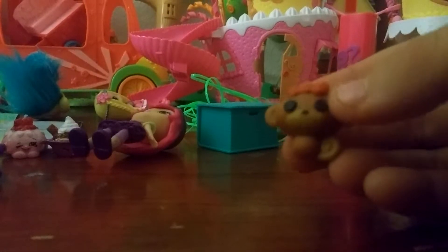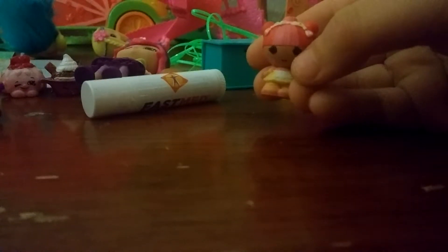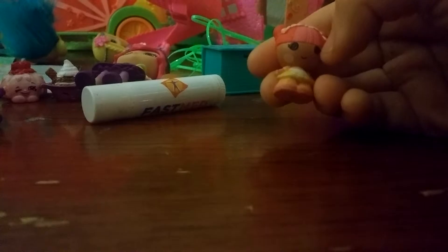We have a La La Lipsy Tiny — this one is a monkey. And then we have some Chapstick, so pretty. And we have this one with the red and pink hair, which is very cute.